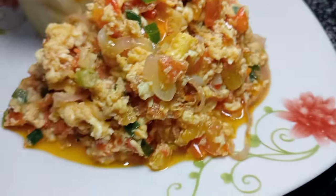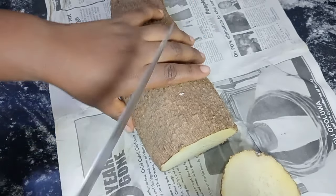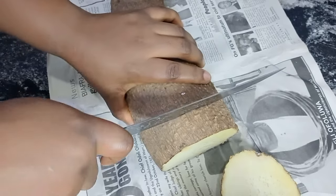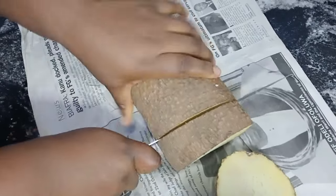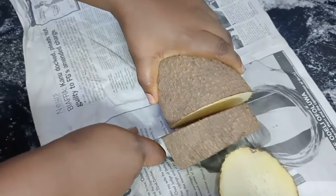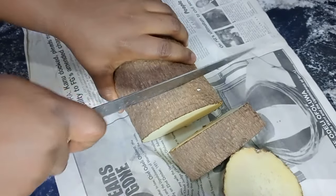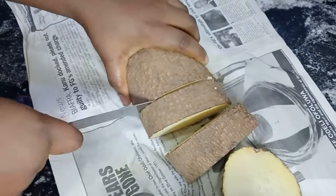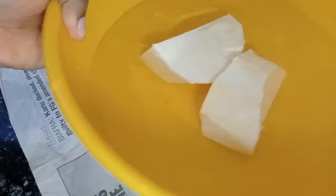Today we're making delicious egg sauce or egg stew and white yam. First we are peeling our yam and this is one of the easiest ways to peel your yam. Please subscribe to this channel — subscription is free, so please subscribe, like, comment and share. If you know me well, you know I love yam and this is another way I enjoy it.